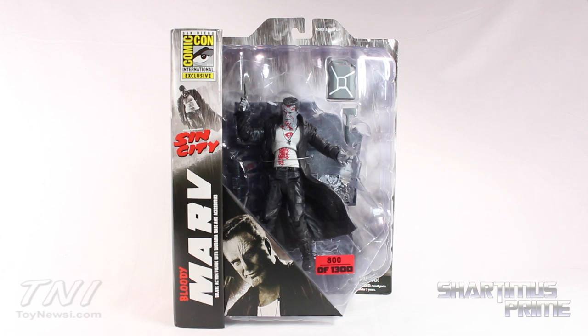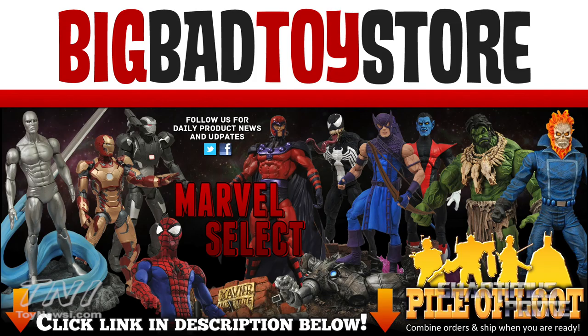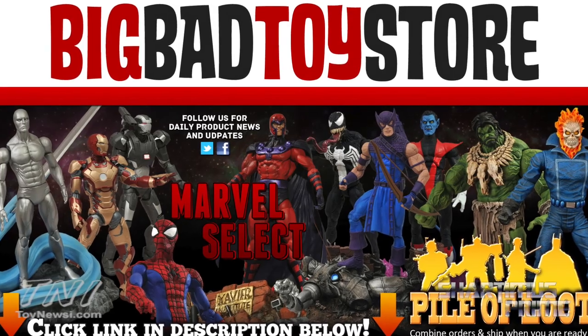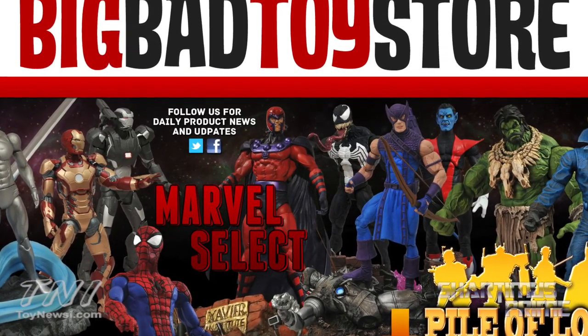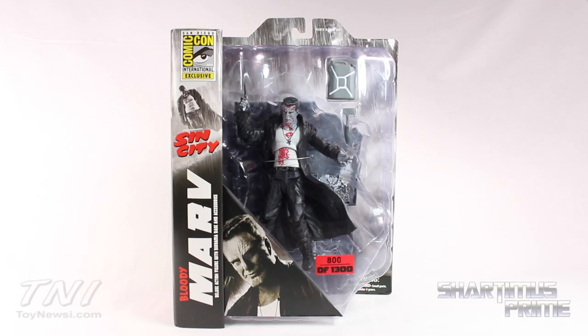If you're trying to get your Sin City Select figures, you can get them at Big Bad Toy Store — BigBadToyStore.com. Click the link in the description below. Big thanks to Diamond Select Toys for making this review possible. Check it out — number 800 out of 1,300. That's pretty cool, limited quantity. Check out their YouTube channel; they've got updates going on all the time over there with DSTZak.